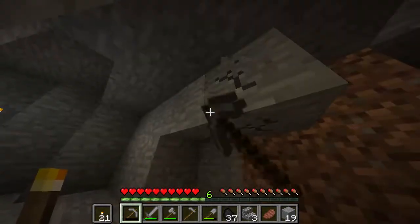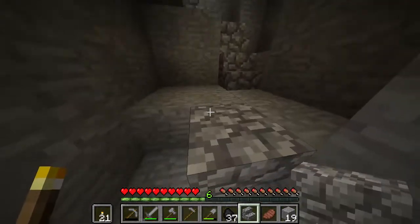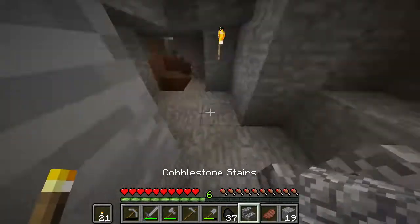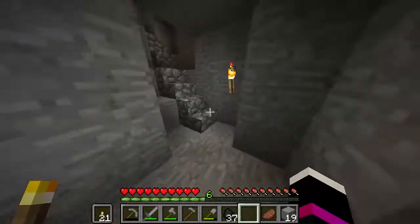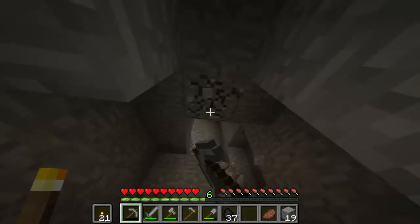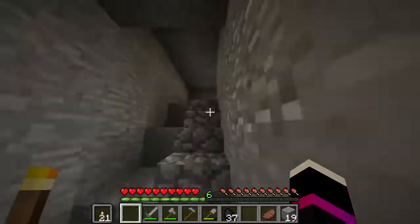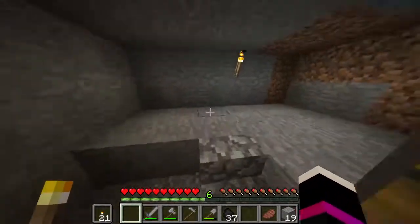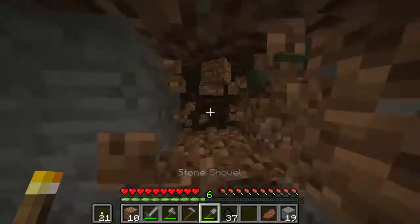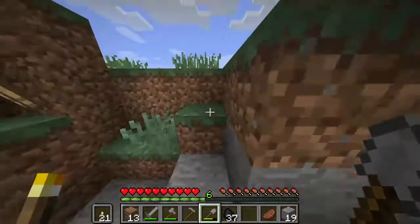Alright, we got our coal. So now we don't have to waste this much. Let's check if it's daytime. Yes, it is. Let's go finish off the monsters.